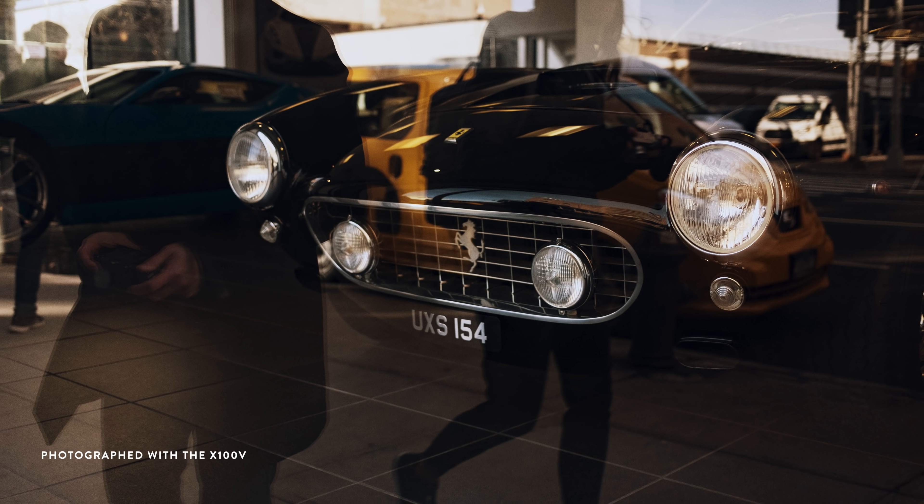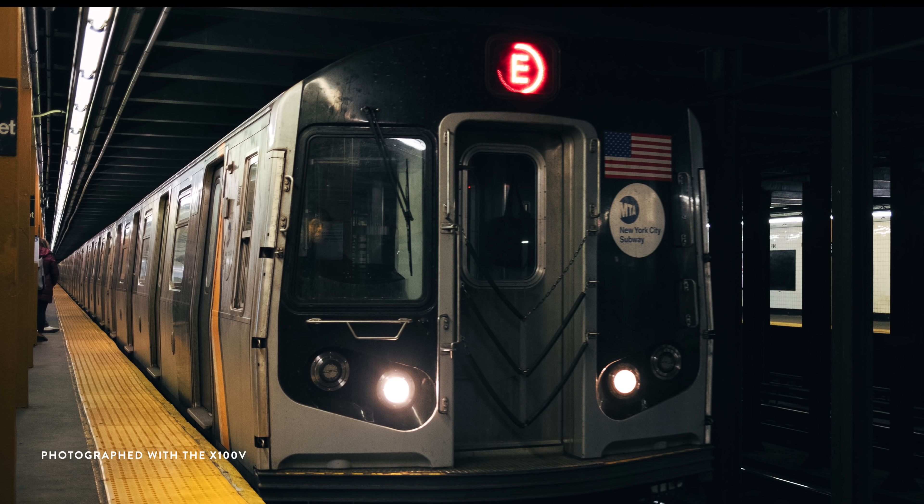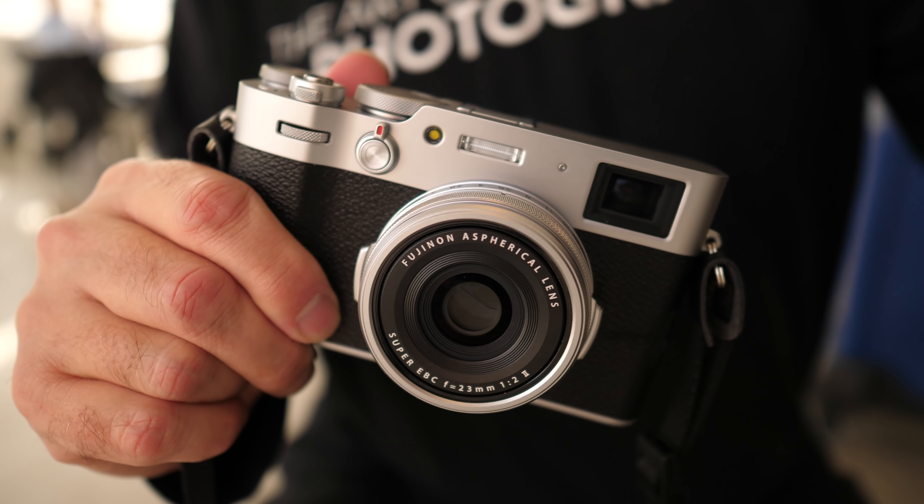This gives you about a 35mm full-frame equivalent field of view, which is perfect for documenting a variety of subjects. This camera is also fairly compact, which is ideal for taking it along with you just about anywhere.